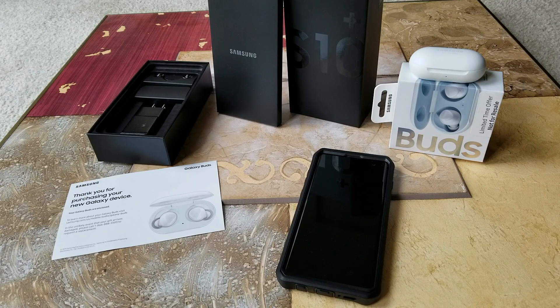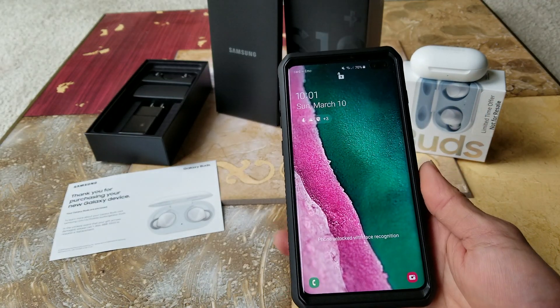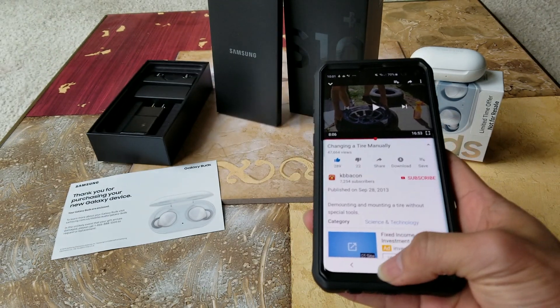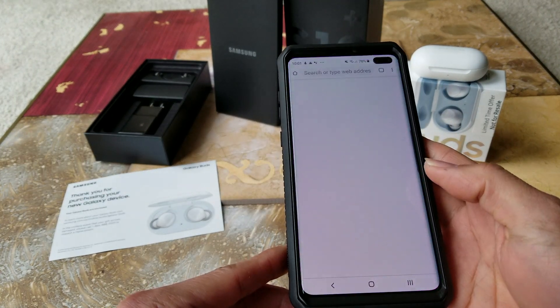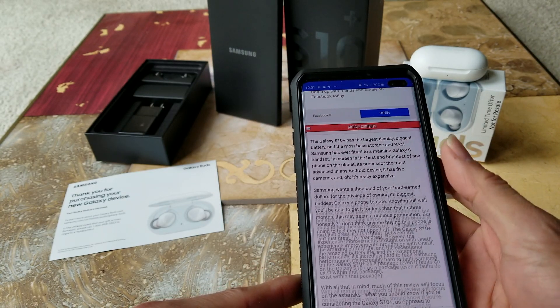Hey YouTube, welcome back guys. Today I'm going to show you a tutorial on how to screenshot with your new latest Samsung Galaxy S10 series. Let's go ahead and unlock your phone first. I've got face detection and it's unlocked already.